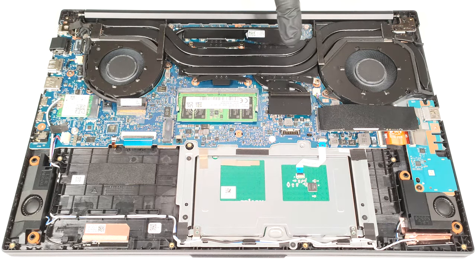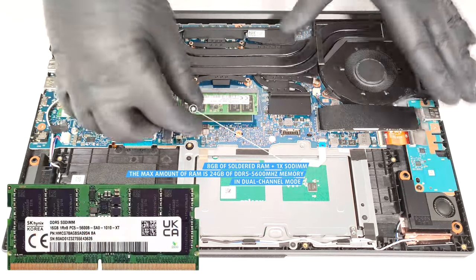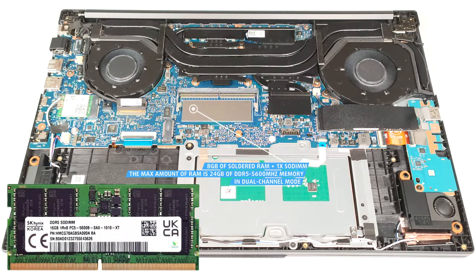Sadly, 8GB of system memory are soldered. On the bright side, you get one SODIMM slot for dual-channel mode. The max amount of RAM is 24GB of DDR2.